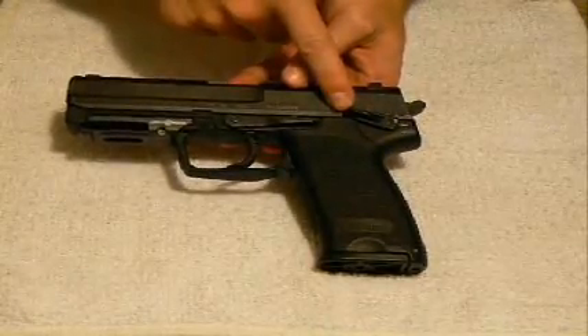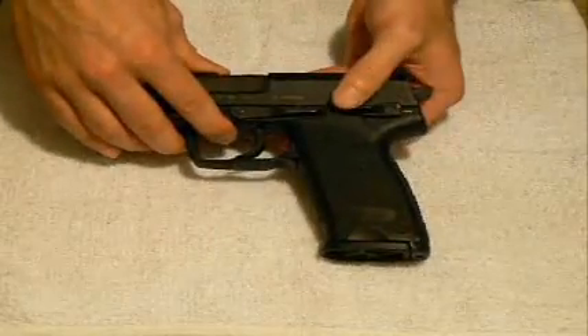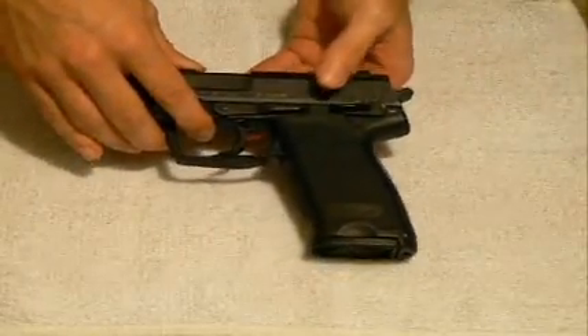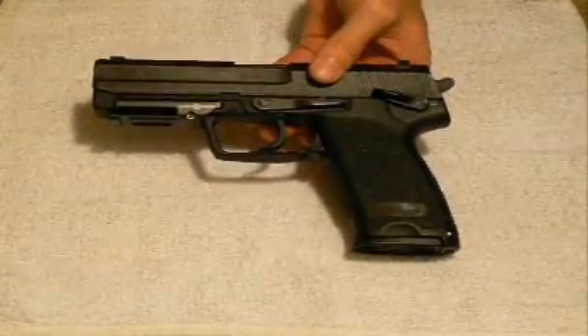Also, to the rear of that, you have your safety, which goes from safe — one click down is fire — and then if you were to continue travel, if it was actually cocked, it will act as your decocker, and I'll also demonstrate that in a little bit. Then finally, you have your magazine release here at the bottom.